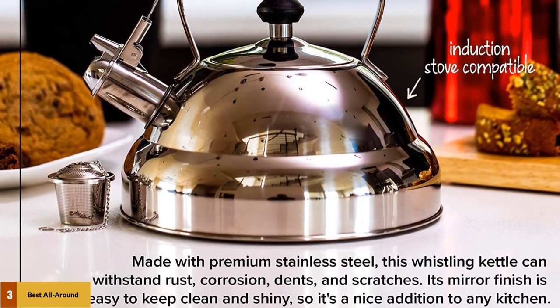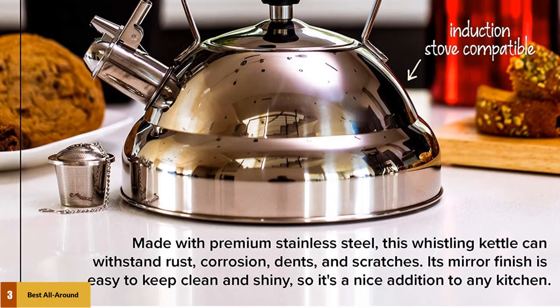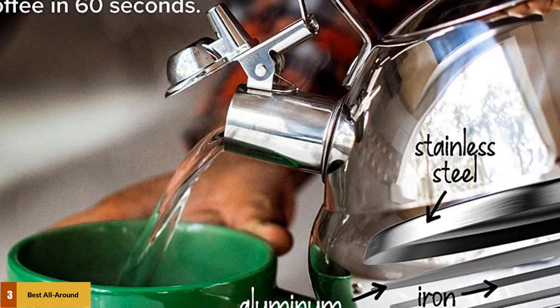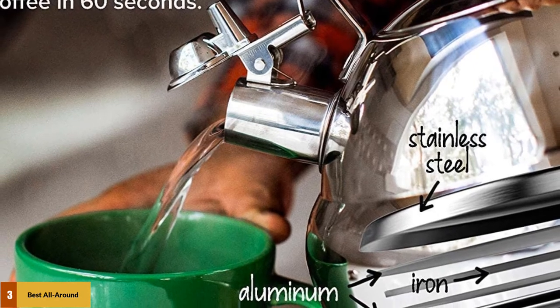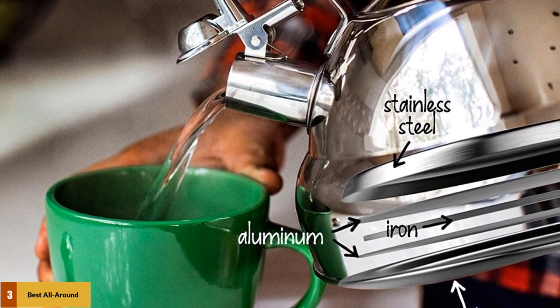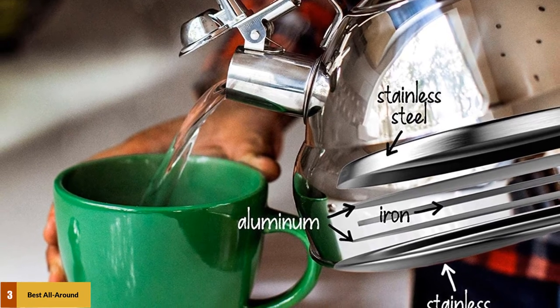A few of the Willow and Everett tea kettle's finest qualities: with a heat-safe handle and spring-loaded lever to ensure a tightly closed spout, this kettle is designed to heat up quickly and evenly. It also holds up to 3 liters, making it one of the larger kettles on the market. Beautiful, affordable, functional, and durable, this tea kettle might just be the best tea kettle ever.